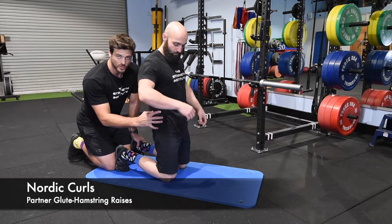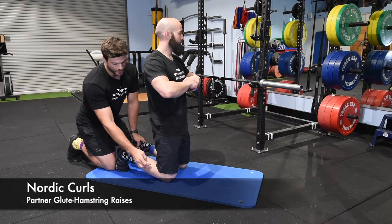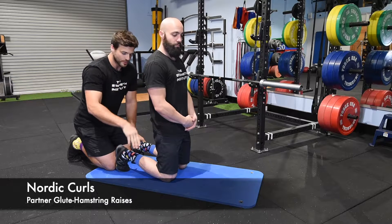They're going to look at keeping their hips nice and straight, so no big bend in the hips. You're going to pretend that there's a straight line between your knee and your shoulder, and they're going to slowly lower themselves forward.